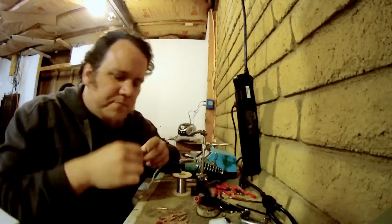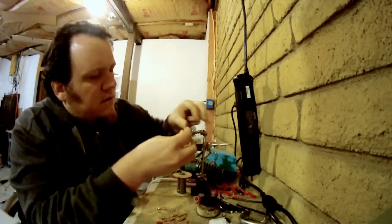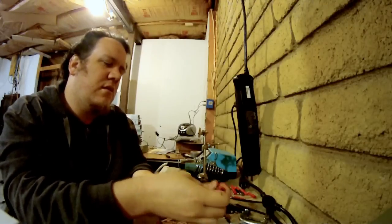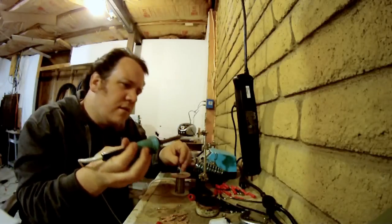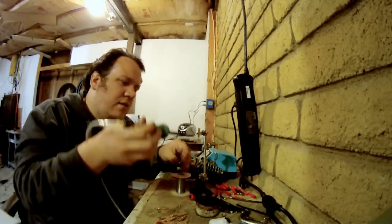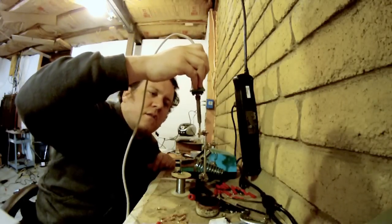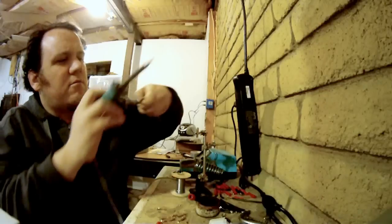I'll do another one just so you can see again. So you take your bullet and kind of clip it on there. Make sure the hole is facing that way. A little flux on that bad boy, swish it around in there. And get a big blob of solder this time — that's what we want. Swish that around. Looks pretty good.